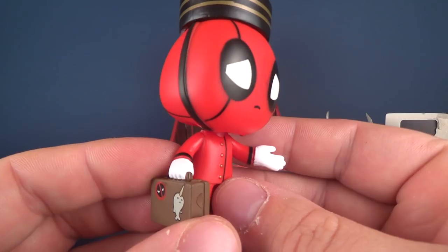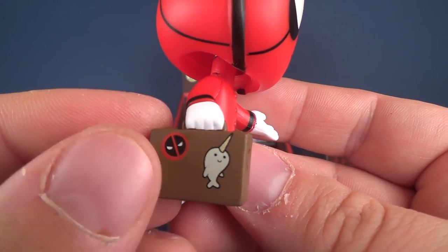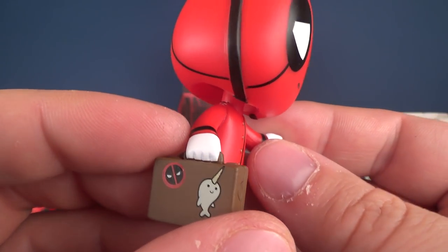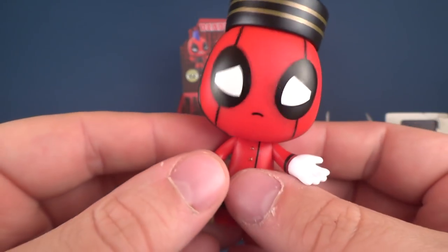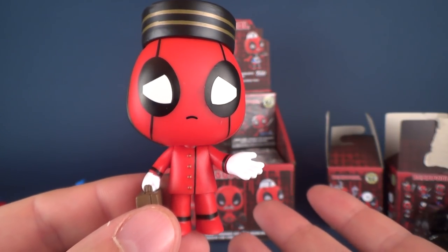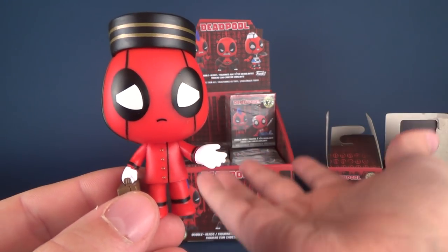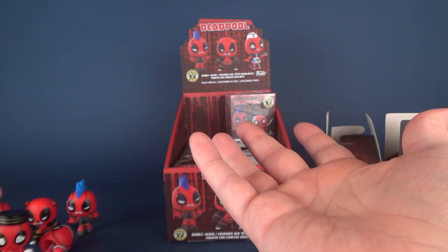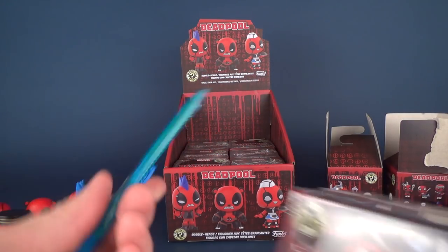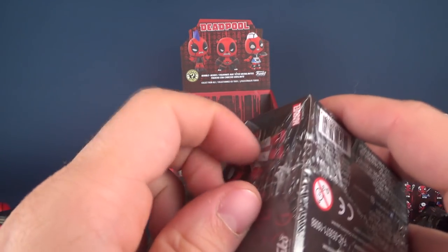Have you ever had a bellhop deliver your luggage? I think I've had it maybe one time - somebody carried my luggage to my hotel. I did tip them, just in case you were wondering. He's got little sticker decals - a Deadpool sticker and a narwhal. I like the expression on his face, really signifying 'hey buddy, you going to spare me some change?' - hand extended, waiting to get change. This completes the first tier.